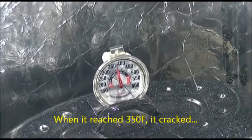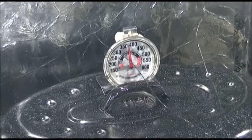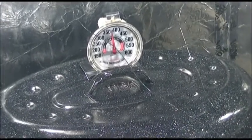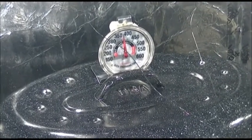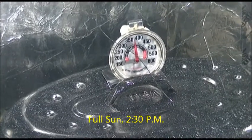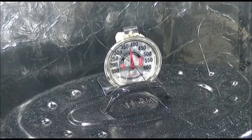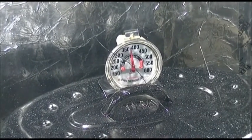It looks like it's almost up to about 375, actually. It's August 8th, 2012, and it's 90 degrees Fahrenheit out. You can see that we're up to about 375 on that oven thermometer, and that's good news.